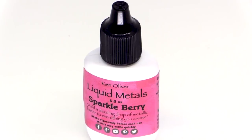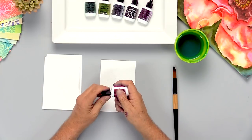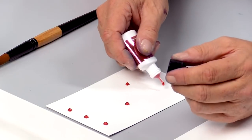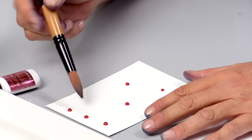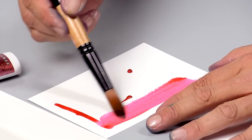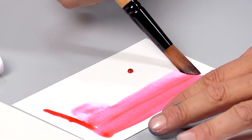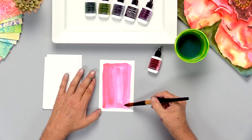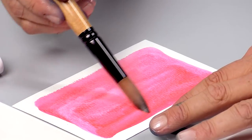This is Sparkle Berry. This is a bright red sparkling metallic paint and I'm just going to put a few drops in and paint swatches so you can see what this looks like. Any of these liquid metals would be great for doing metallic backgrounds, or you could also color with them to create metallic highlights on anything that you might have stamped or colored, and they dilute with water. I grabbed just a little bit of water, and while this is like a watercolor it's a little more opaque, so really what you see is that beautiful sparkle and color.